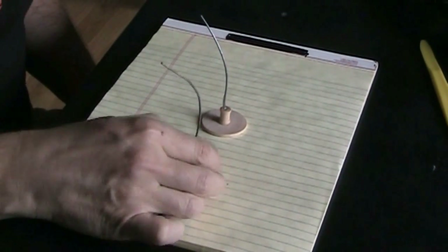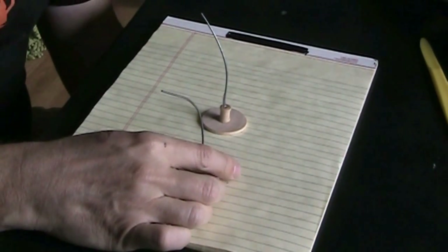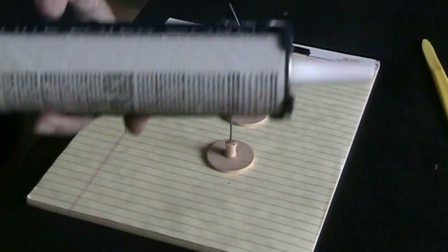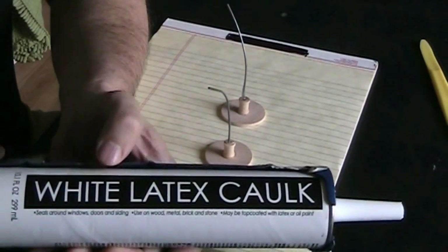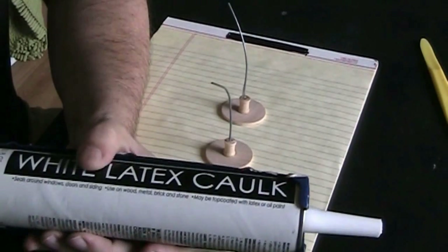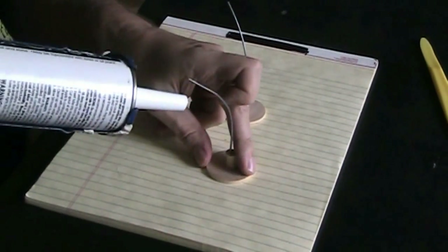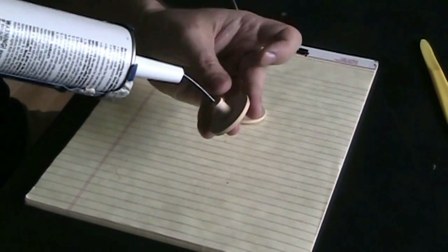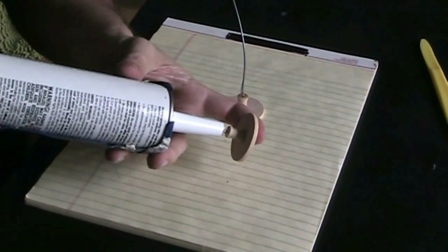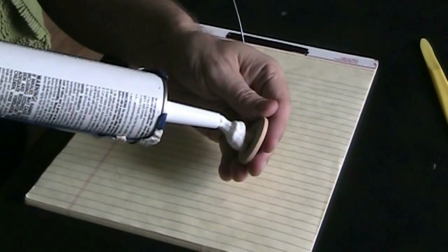Here are my armatures — you can see I've got them all assembled. So basically, this is just going to be the skeleton for this project. Now I'm going to use my acrylic latex caulk — just white acrylic latex caulk. I buy the cheapest I can find; I usually get this for less than $1.50. So now I will start applying the caulk by pushing it into the tube itself and then squirting so I get it on the wire.